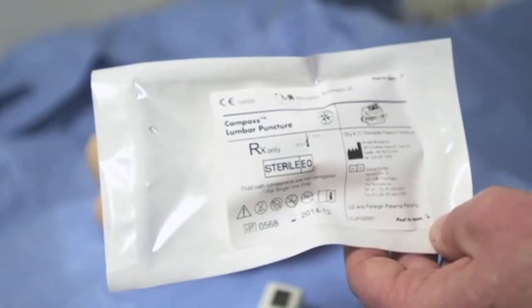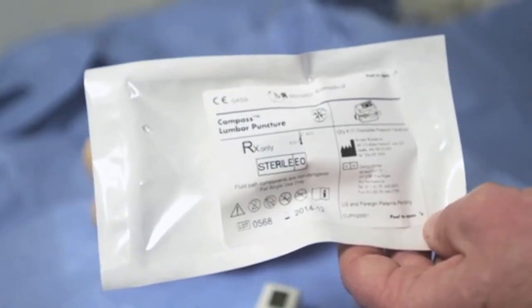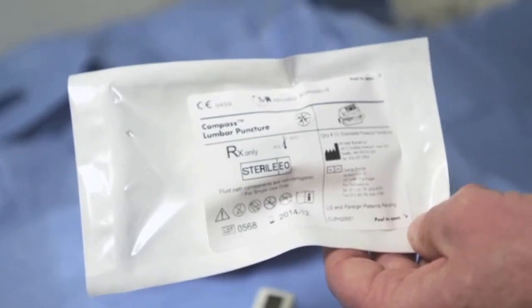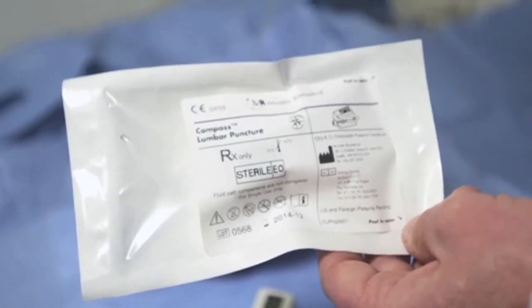This is a tutorial for the use of the Compass lumbar puncture device. The Compass is a single-use sterile pressure transducer that can be used to obtain opening pressure during lumbar punctures.